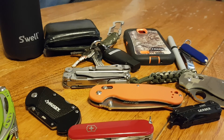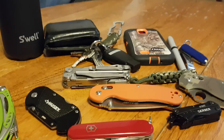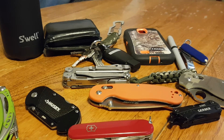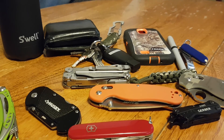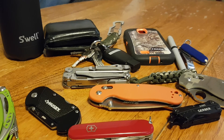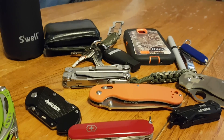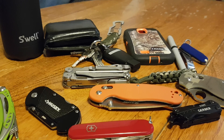I just wanted to cover this for guys just getting into everyday carry who see all these videos and tend to get a little overwhelmed. There is no wrong way to EDC. Your everyday carry is 100% based on what you see yourself needing on a daily basis. Please let me know what you think and what you carry in the comments below. Please like, comment, subscribe — I'm the everyday guy, and I'm out.